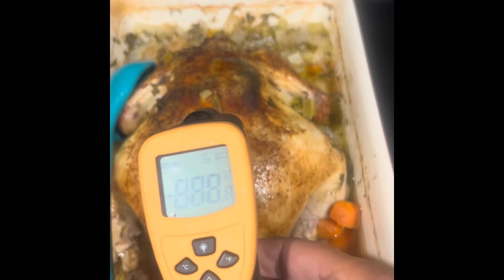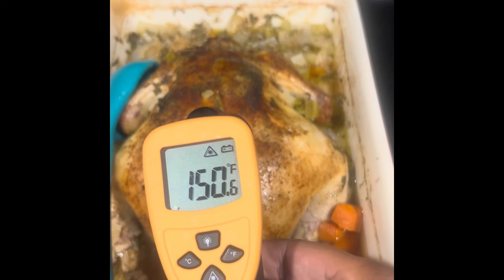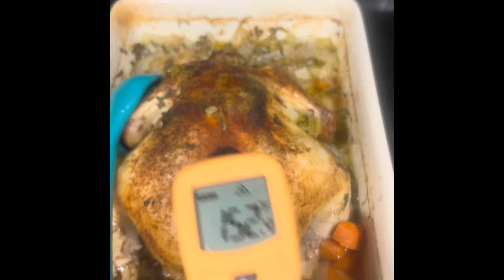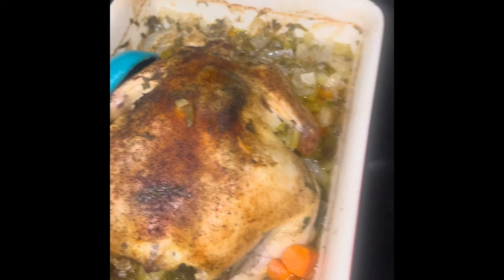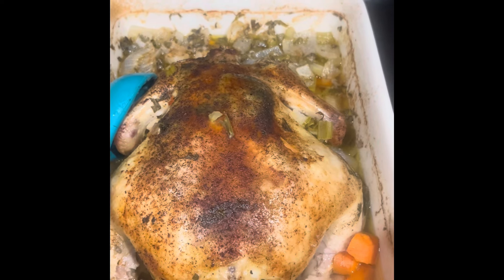I have one of these thermometers. The internal temperature should be 180. It went down because I've had it set out for 15 minutes, but I had it at 220. It's still going up, but anyways it was at 180. That's what you want because you don't want any pink chicken — that's not good.